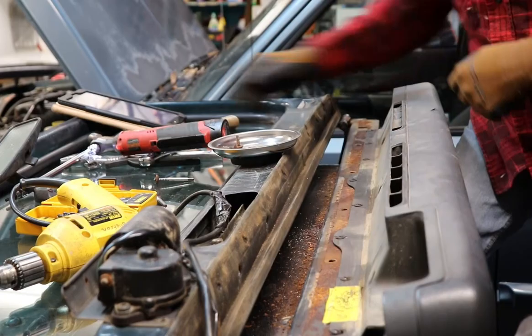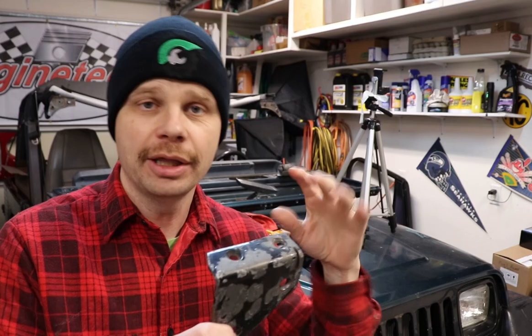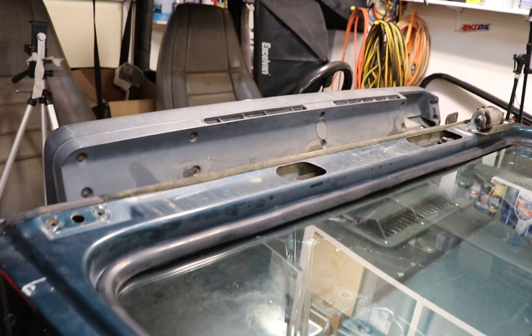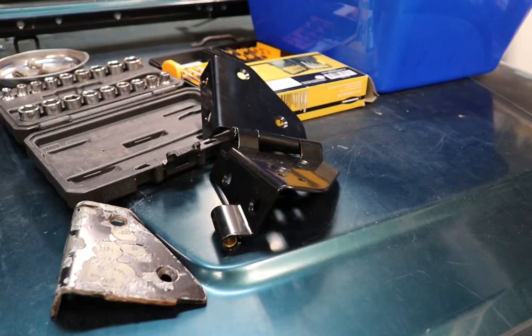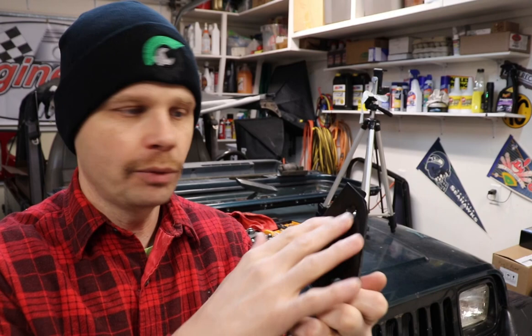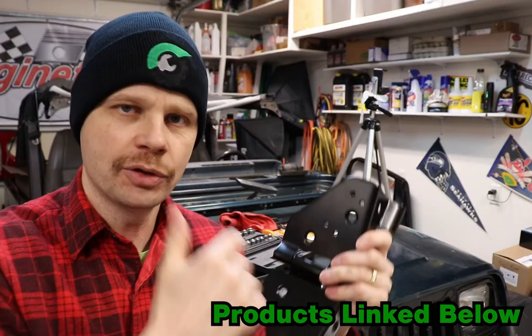So I started this project because the windshield frame on this project had been replaced at some point and the hinges on it were just actually cut off, so I needed to replace those because I'm gonna be painting this, doing a full restoration on it. So I picked up some nice Rugged Ridge hinges, and the reason I picked these — there are some other aftermarket ones that do not have the recessed bolt holes here, and I really wanted that because I wanted it to sit nice and flush, kind of look OEM. This is a little bit higher quality hinge. I'll be sure to link it in the description below.